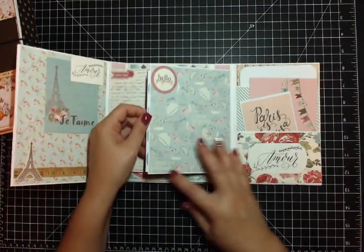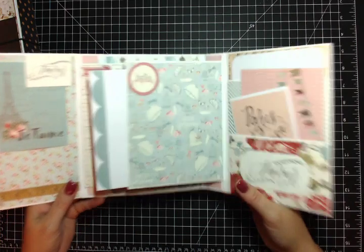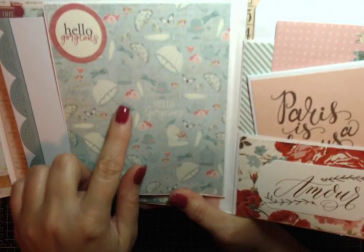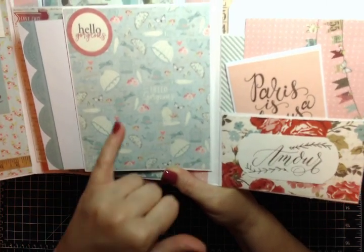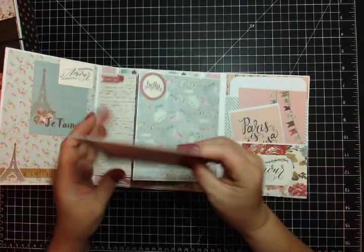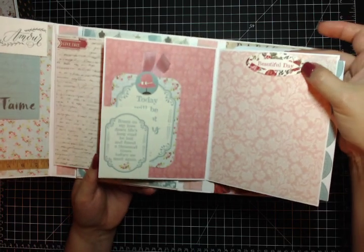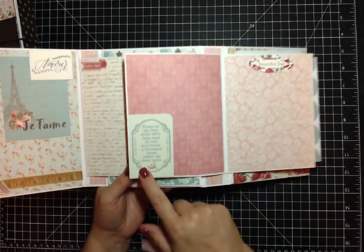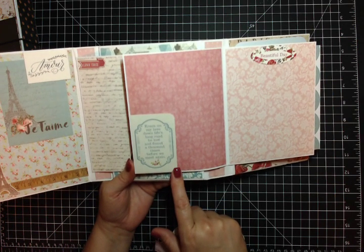Over here in the center I made a pocket flap that says 'hello gorgeous' - I put a sticker there. This paper is incredible - I wish you could see it better. There are little blue and white polka dotted umbrellas, some flowers, some butterflies, a little hat on a hat stand. Here is the little tag that lives inside there - the back just says 'beautiful day' from one of the die cuts. Then I have a flap with another die cut that says 'roam on my love down life's long road, be lost and found a thousand times before we meet again.'